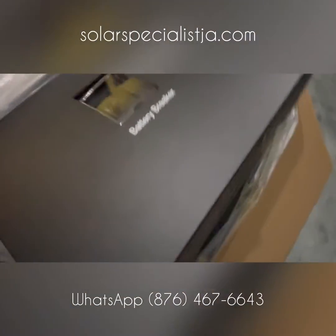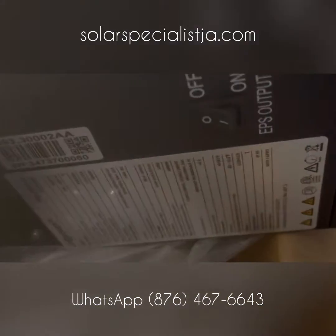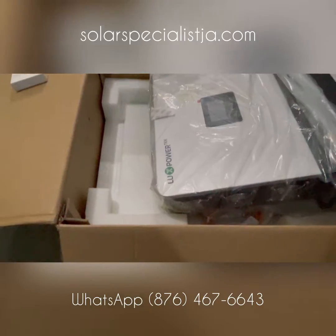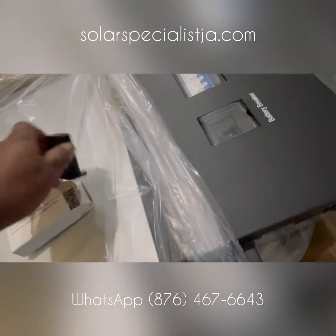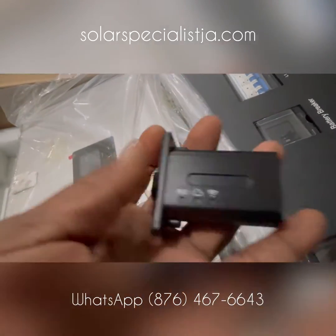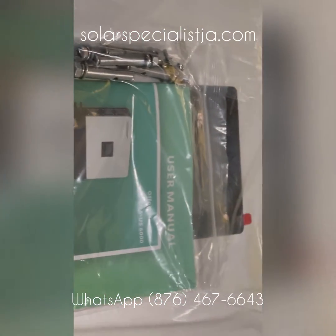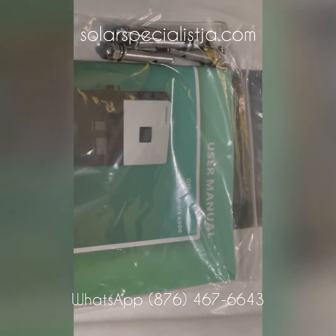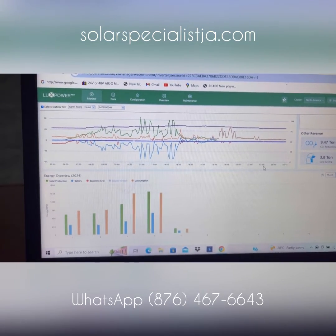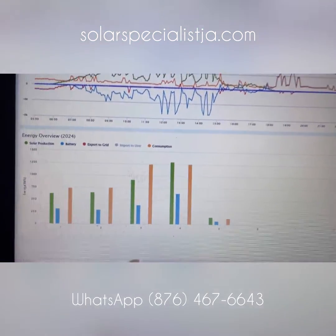This inverter also includes a Wi-Fi dongle for your home Wi-Fi connection, which allows you to monitor all of your system activity on an app on your phone from anywhere in the world. The Luxpar app is really quite comprehensive and very detailed — it logs data every five minutes to the server, so you're able to backtrack over the entire time you own the equipment and see everything that's going on with it.